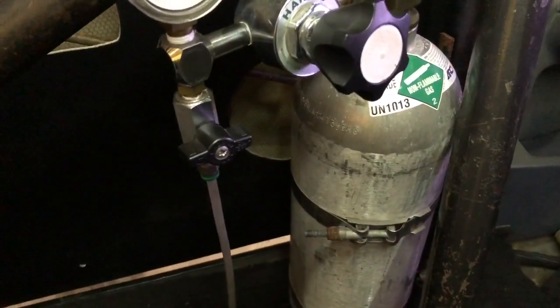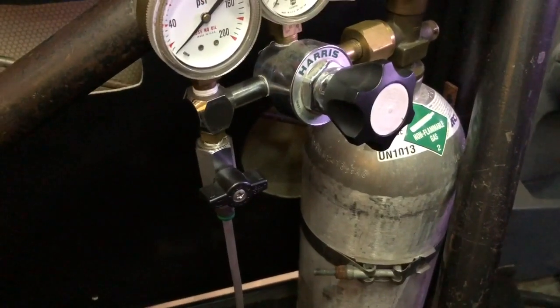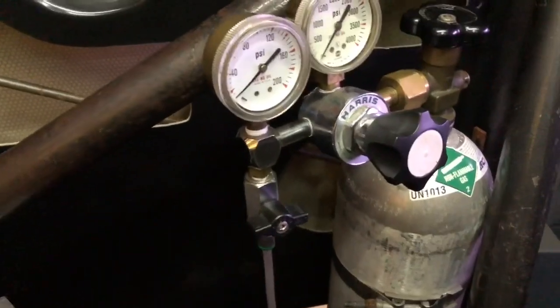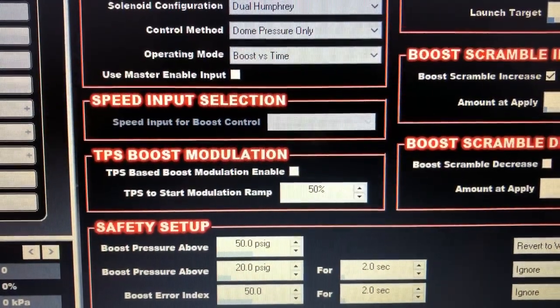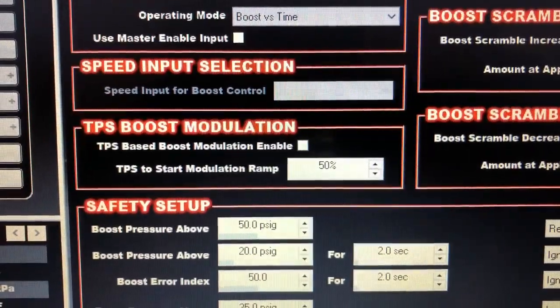It depends completely on how you have your boost set up in the Holley. Mine comes on and pretty much stays on all the time, and then when I hit the trans brake it cycles back down. But you can do it a different way. In the Holley, this is kind of how you can control how much CO2 you're using — this TPS boost modulation.